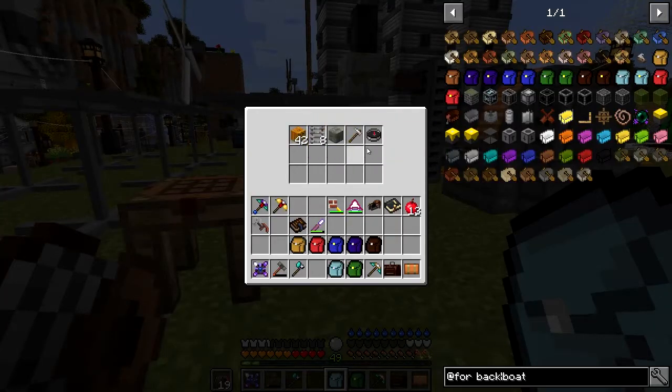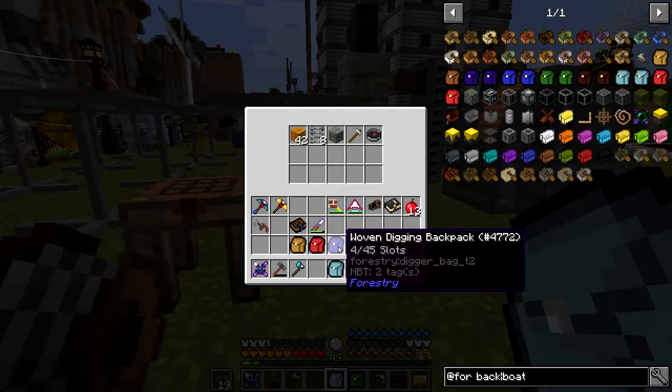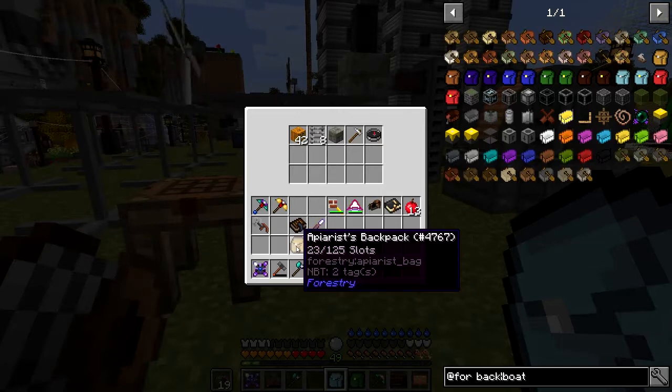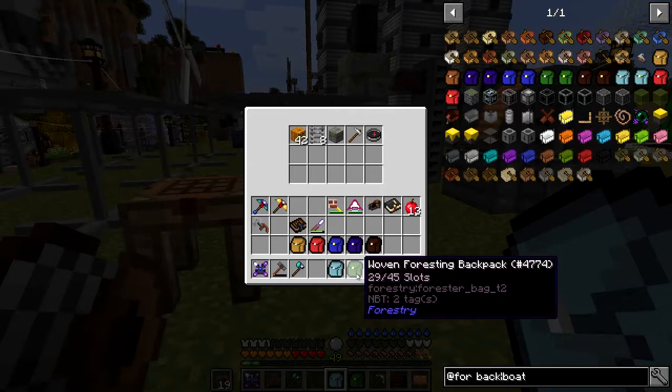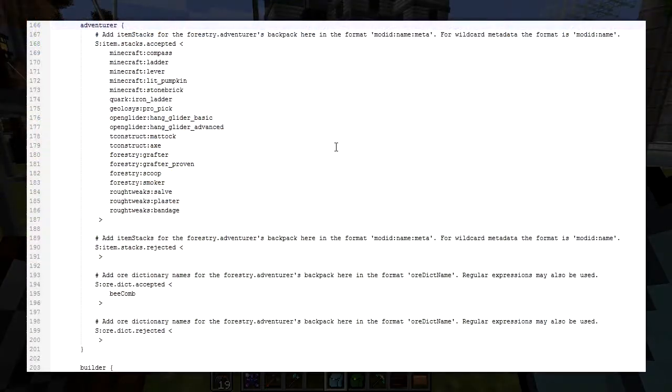Let's put them all down - they should go straight into the adventuring backpack like that. We now got 42 jack-o'-lanterns in here. If you've got one of any particular type in your hand it will go into your hand. Now you can see different types: this woven one has a gold button and gives you 45 slots; the standard one gives you 15 slots. The apiarist and lepidopterist ones give you 125. Now let's have a look at the adventuring backpack configuration file in the Forestry folder in the config folder.